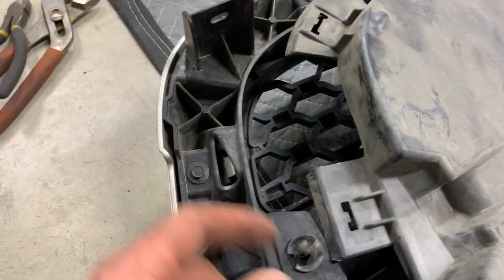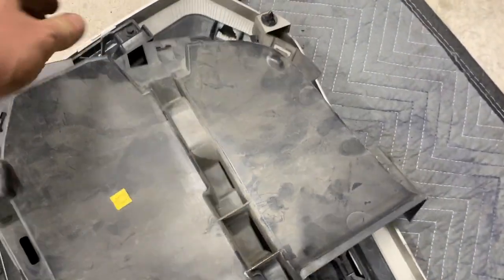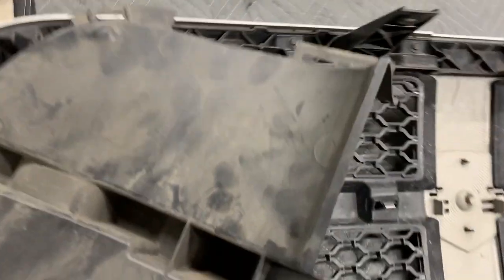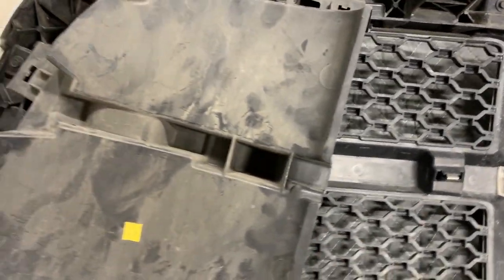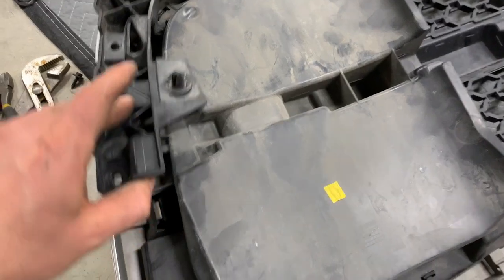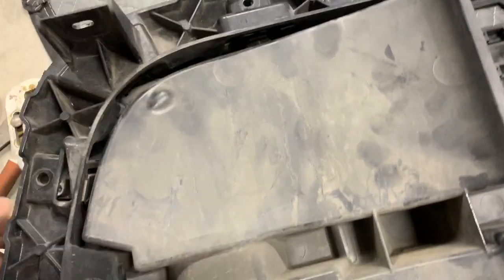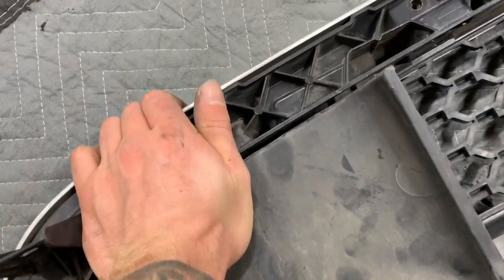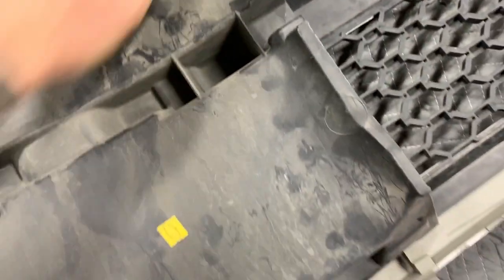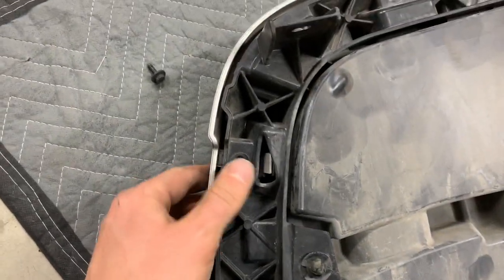I'm trying to remember how these panels went on. It turns out I do have to take the top bracket off to get them reinstalled. We remove some 8mm bolts to lift the bracket up and get the panels back in there. Then we push down and click them back into place on a smooth surface. That's it — put the screws back and do the other side.